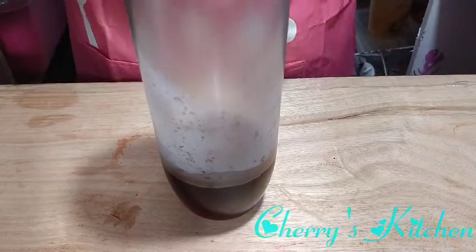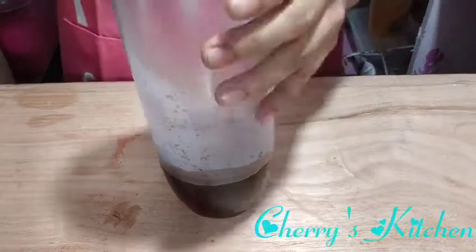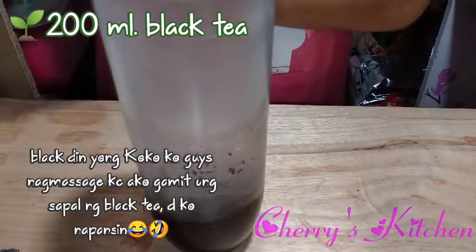Hello guys, have a nice day! Welcome back to my little kitchen. Today I want to share how to make chocolate milk tea. First, we have 200 ml of black tea.